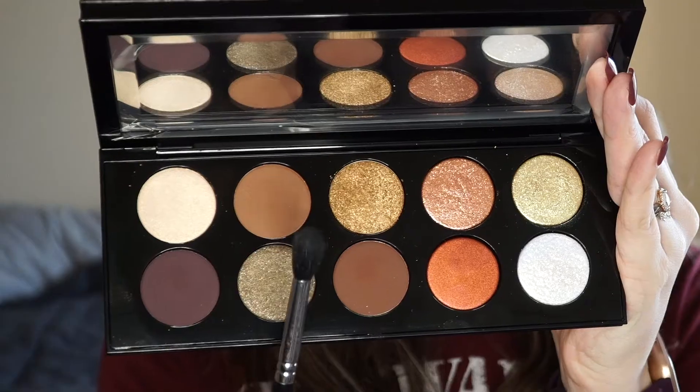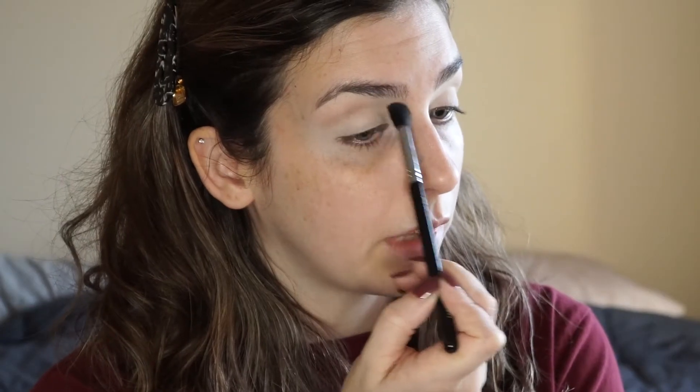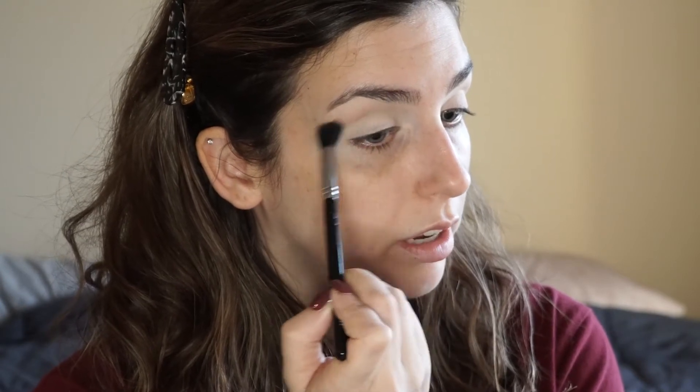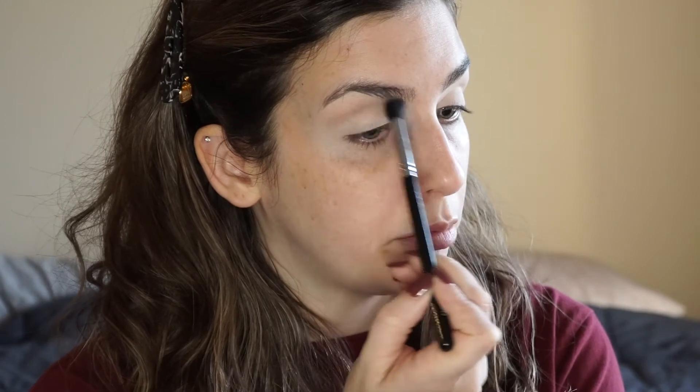First, I'm going to put some concealer on my eyes — this is the Born This Way Multi-Use Sculpting Concealer. Then I'm just going to take this MAC Highlight Contour Palette and use the cream shade to set my eyes. On this fluffy brush, I'm going to take this brown shade and work that in the crease. You can always build up a shadow, so I just take a light hand and take my time to really work it in and blend it.